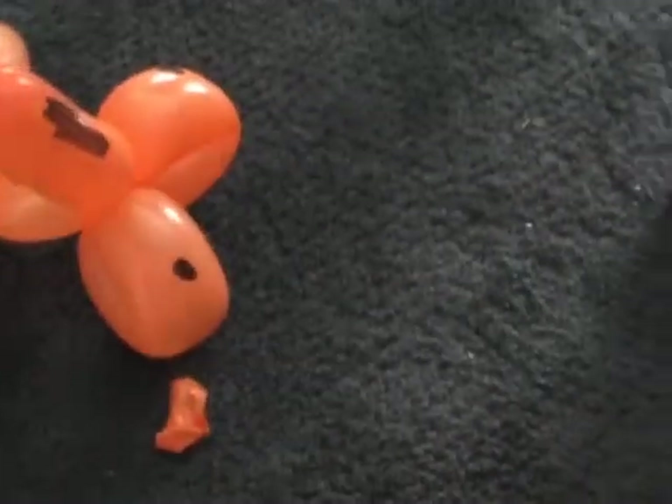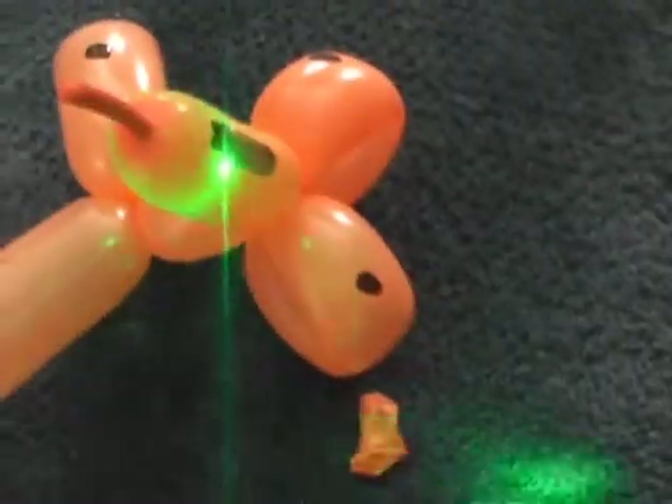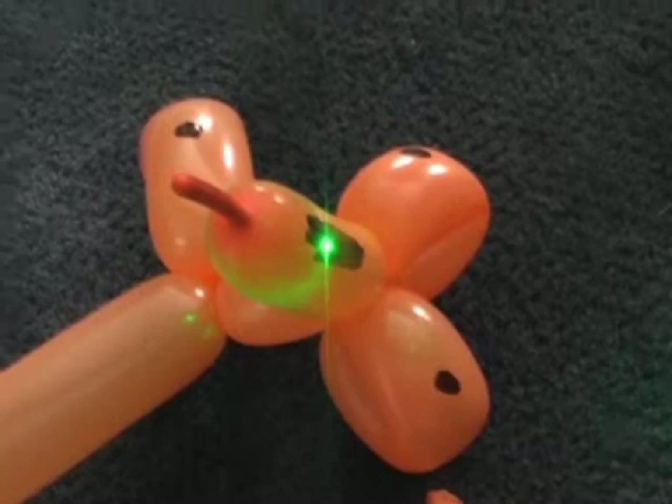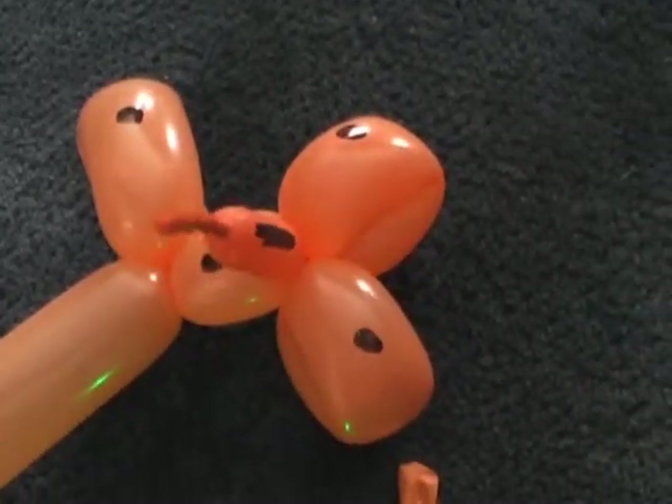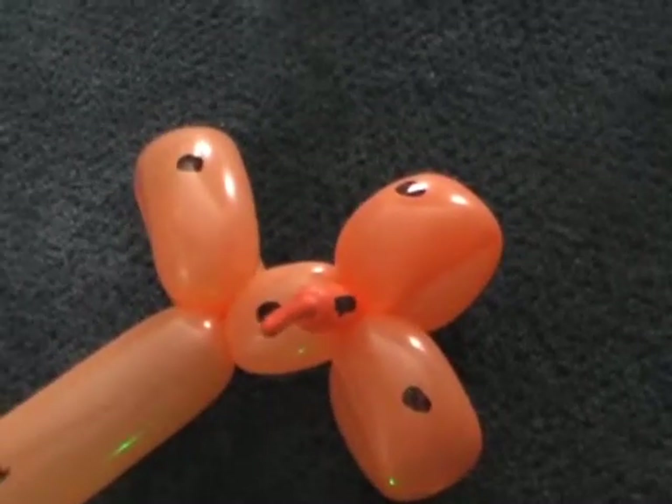It's some type of balloon animal or something. Pop it. Whoa — it just like melted a hole in it.